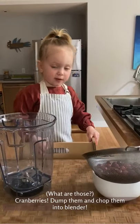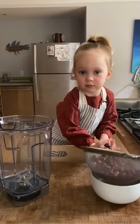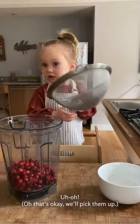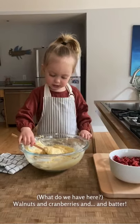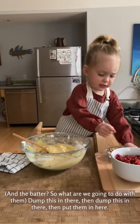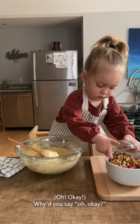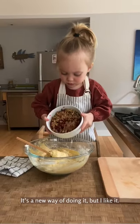What are those? Dump this in there, then dump this in there, then dump this in there, then put them in there. That's a new way of doing it, but I like it.